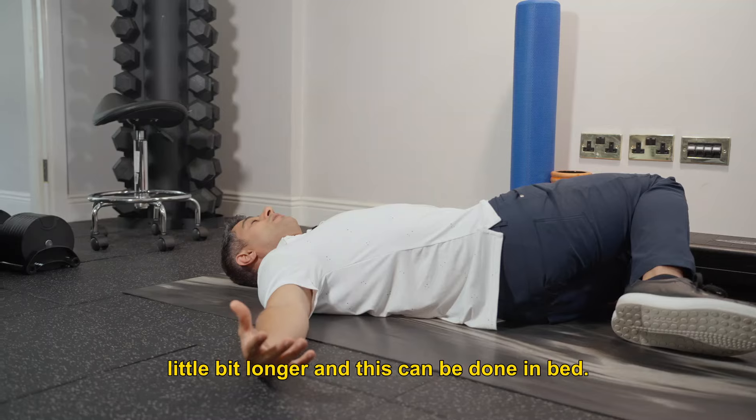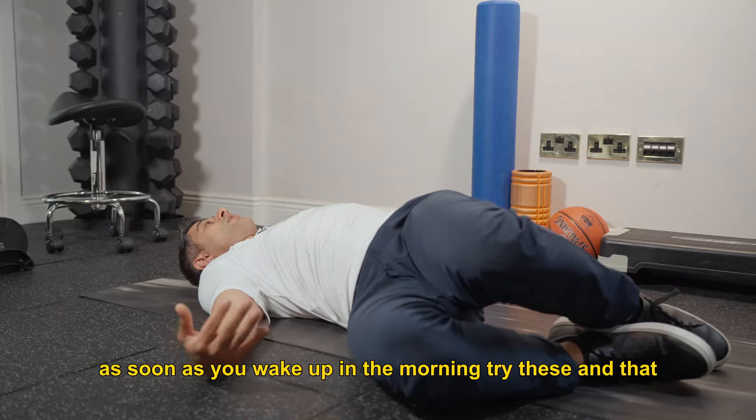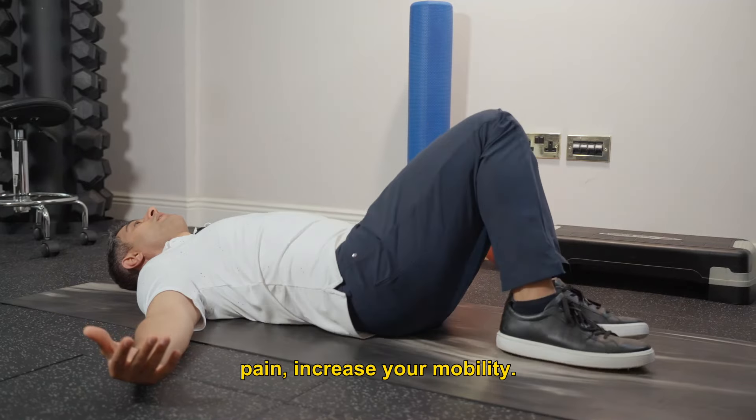This exercise can be done in bed — all of these exercises can be done in bed. That means as soon as you wake up in the morning, try these. That can maximize your movement, improve your pain, and increase your mobility.